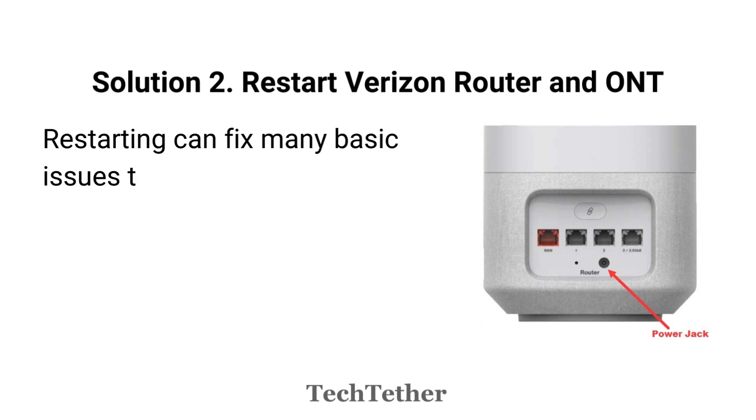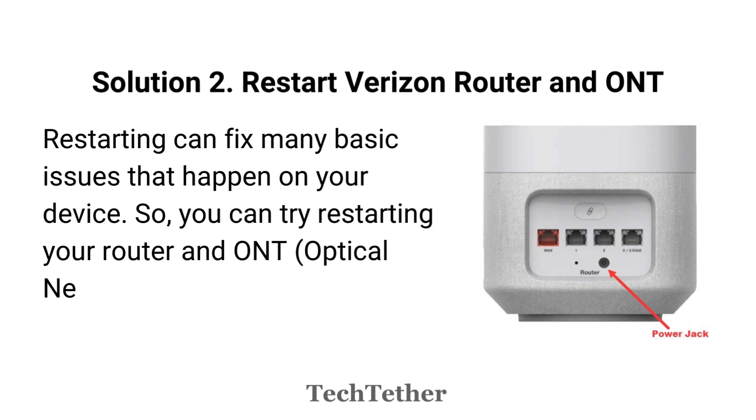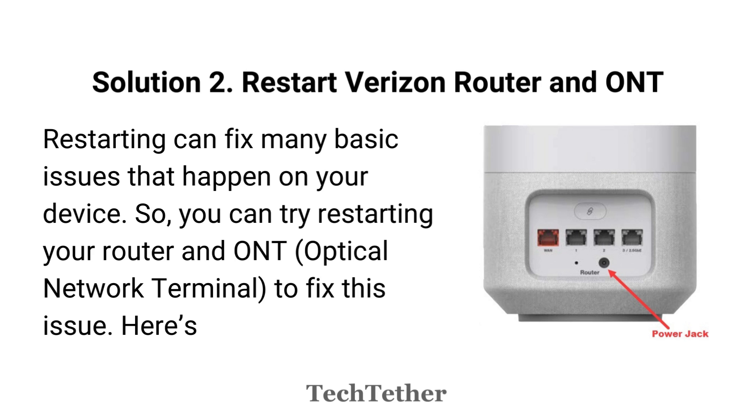Solution 2: Restart Verizon Router and ONT. Restarting can fix many basic issues that happen on your device. So you can try restarting your router and ONT to fix this issue. Here's the way.